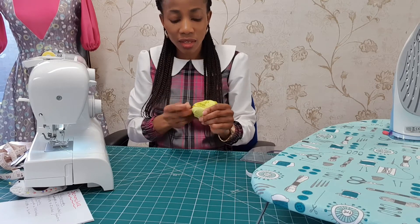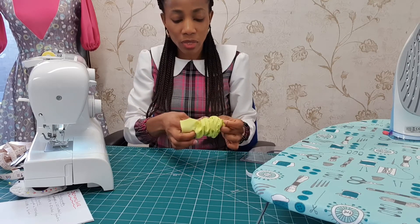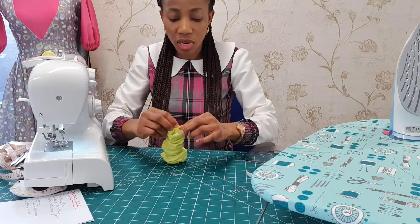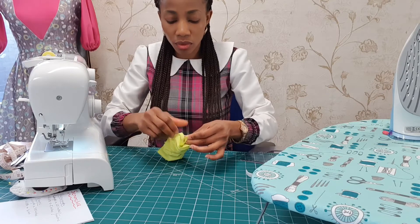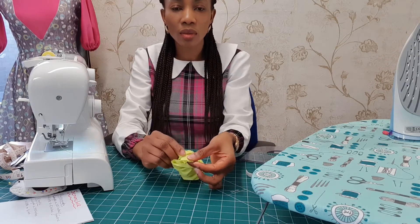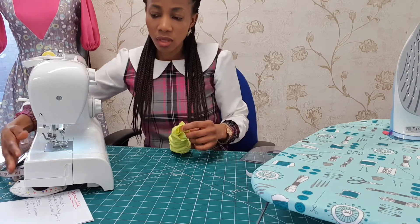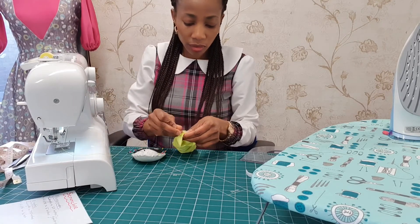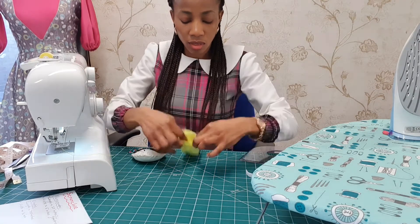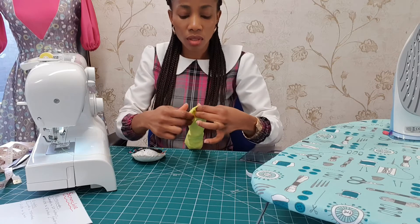You're not pulling it out, you just want to bring this so you can see what I have — match this same line with this same line. Match them up and hold down with a pin, and try to match the other ends up. And that's what you have.